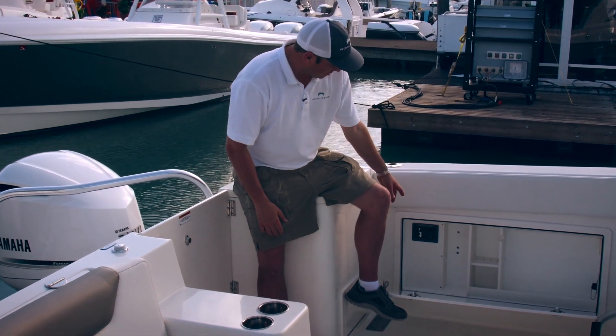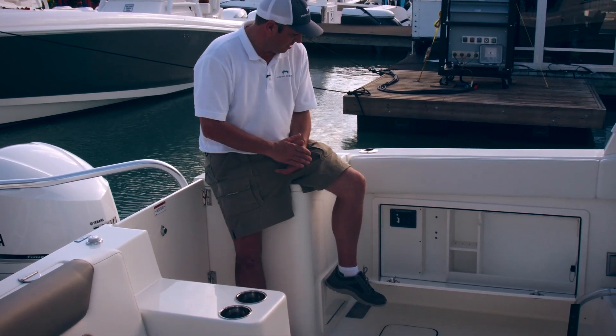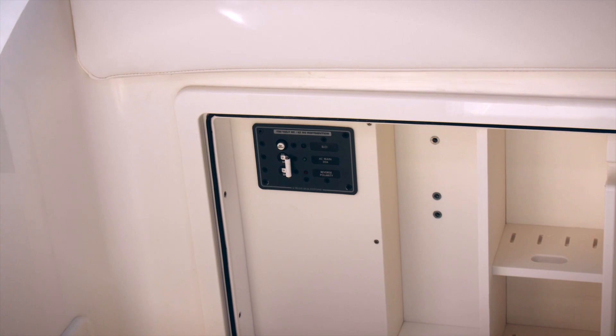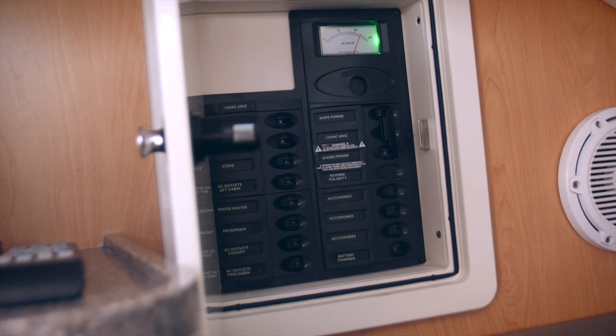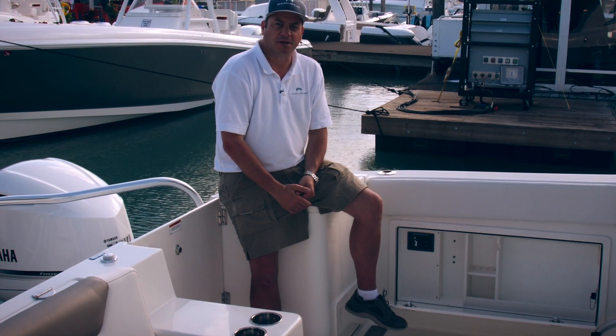On the AC side, located on the port side, you've got your AC breaker panel. Inside the port berth area is where the rest of the breaker panel is located.